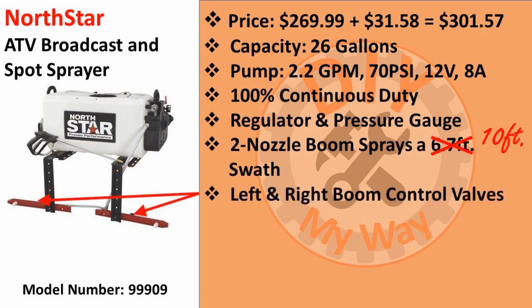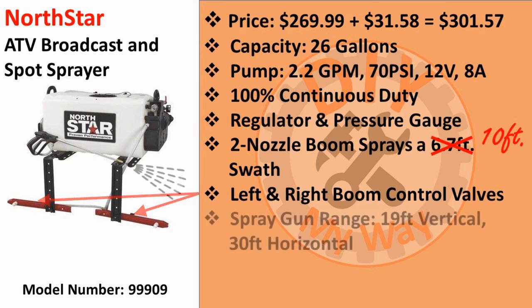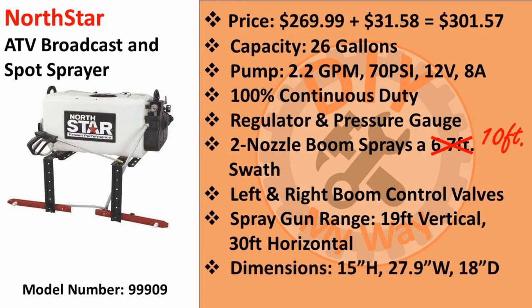Each boom has a flow control valve for fine control of the amount of spray coming from each nozzle. The spray gun has a maximum vertical spray distance of 19 feet and 30 feet horizontal. The sprayer is 15 inches high, 27.9 inches wide, and 18 inches deep. Finally, it weighs about 50 pounds.